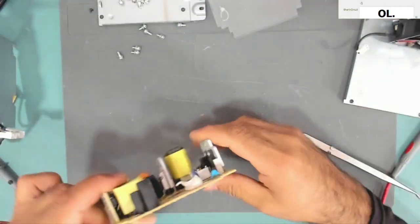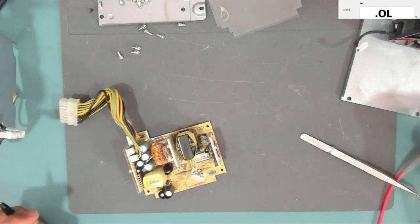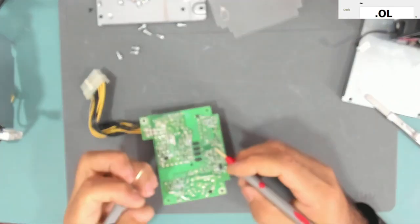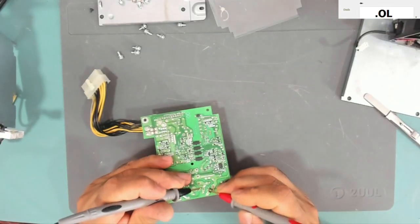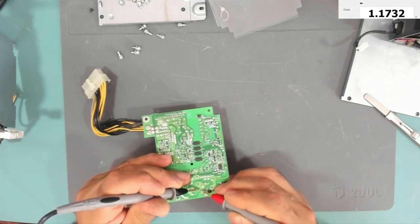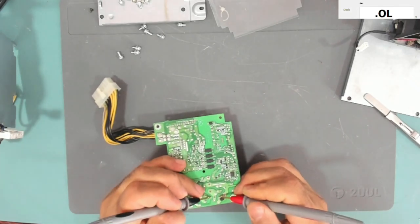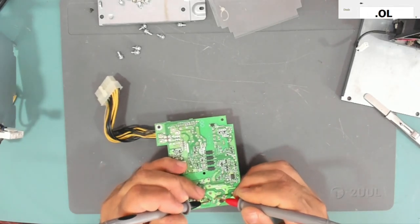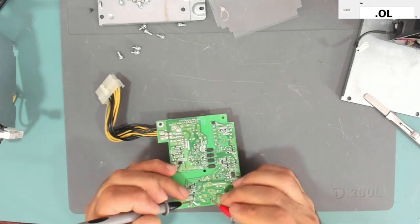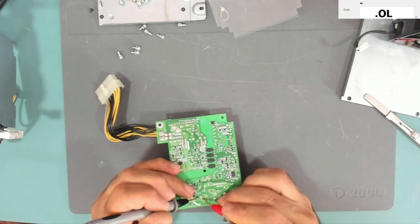If we test in diode mode — let me just remove these transistors. First one is here. This one is actually shorted. What about the other one? I think they are not shorted — maybe there is a resistor in parallel with them.